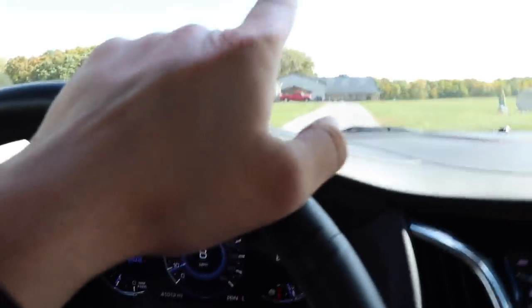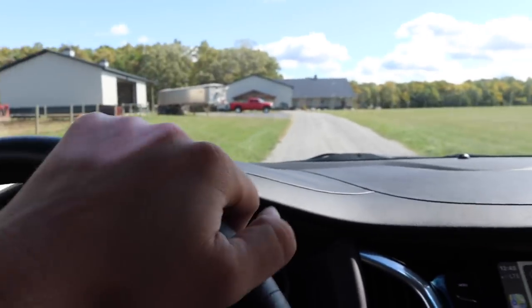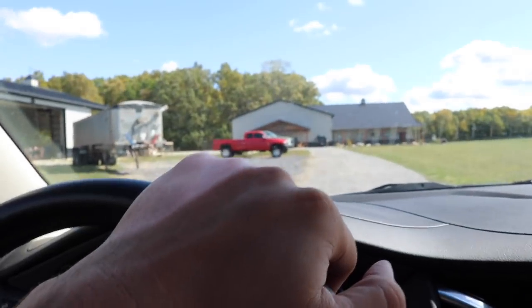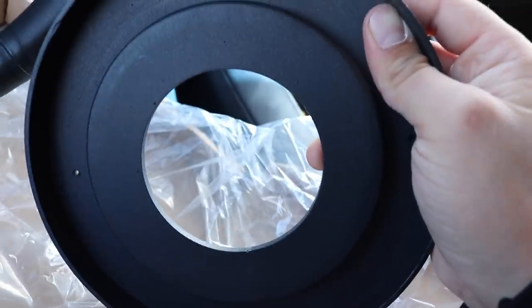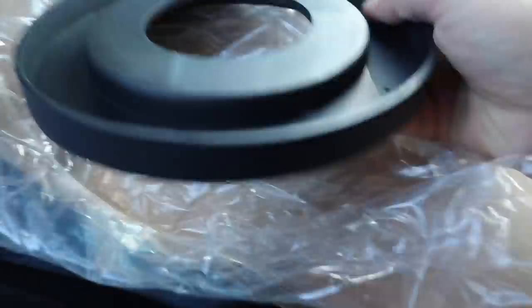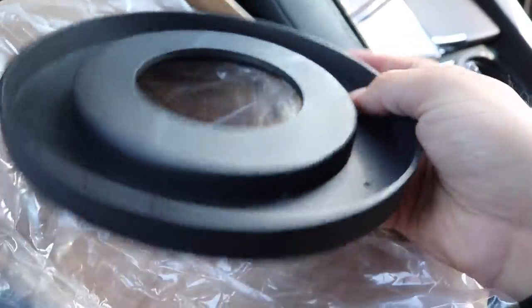We finally got the coil trays from Reagan's truck, so we're dropping these off so Devon can get going on the first-gen 24-valve Cummins build. We were waiting on these — kind of a bummer because we were looking forward to getting it done quickly, but they were rotted out on the new axle so he's got to cut those out and put the new ones in. The coil tray is pretty simple — it's for a '94 to 2002 Dodge Ram pickup. We need to get that thing back with a big lift kit so the wheels and tires will fit.